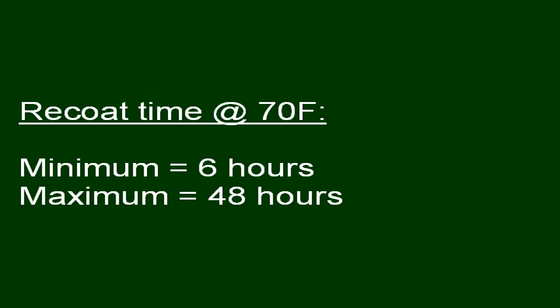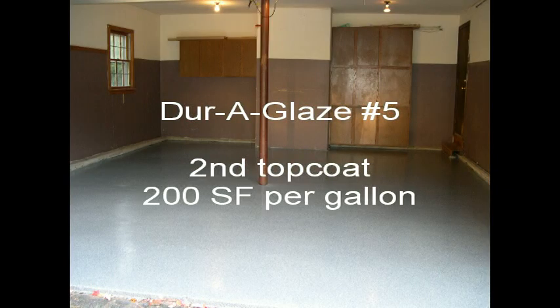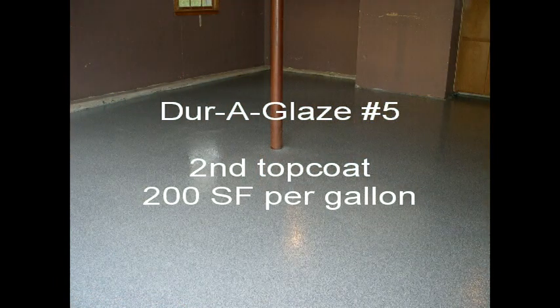The re-coat time at 70 degrees Fahrenheit is a minimum of 6 hours and a maximum of 48. The second top coat of DuraGlaze No. 5 is applied in the same manner as the first, except the coverage rate is changed to 200 square feet per gallon.